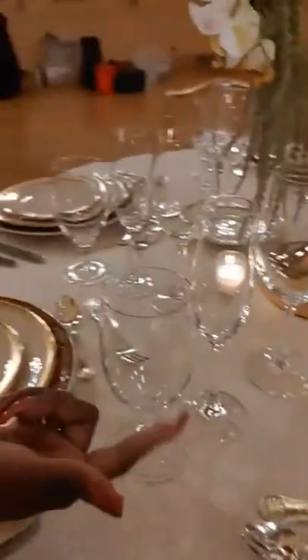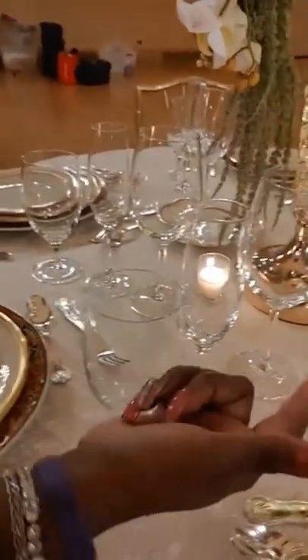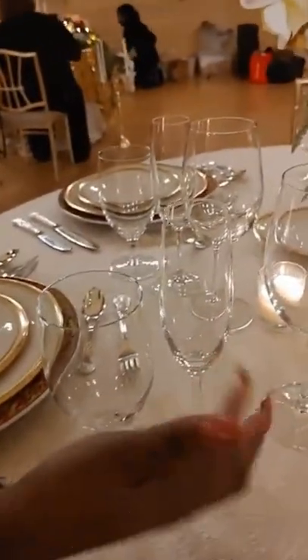Your stemware here — you have your water goblet, you have your champagne glass, and then you have your wine glass. So you're going to have a lot of liquids at this meal: you'll have your water, your wine, and your champagne.